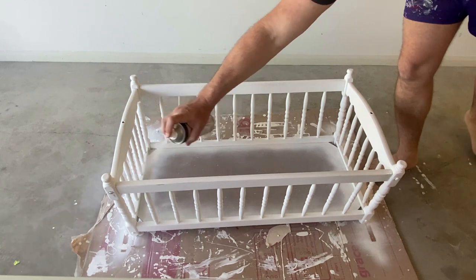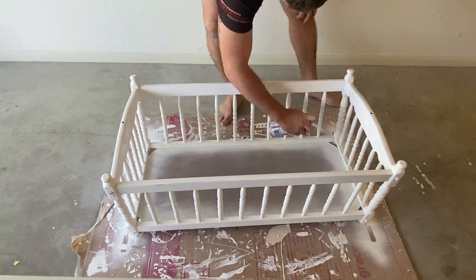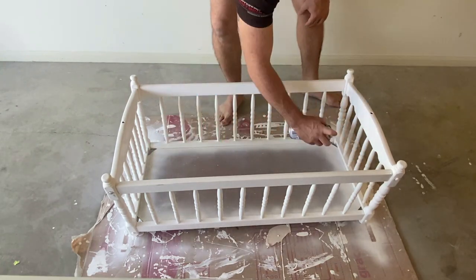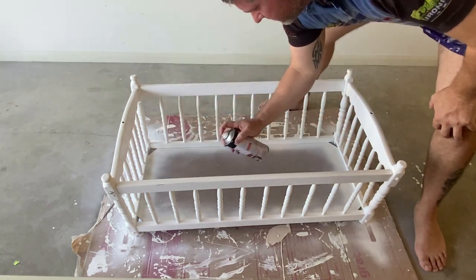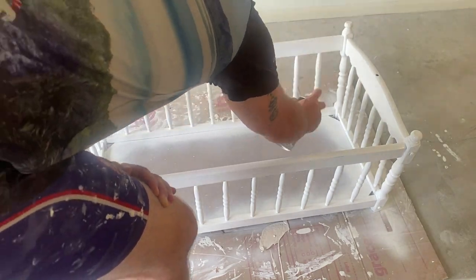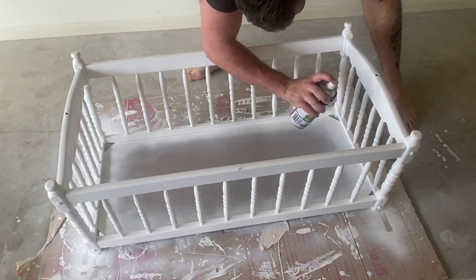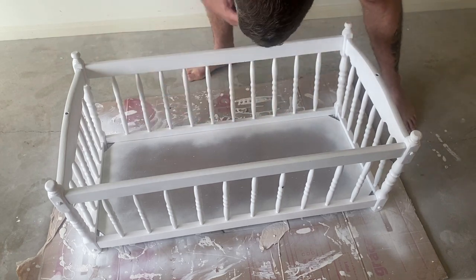If you were to put a second coat on, you may want to give it a light sand in between just to smooth that surface off.